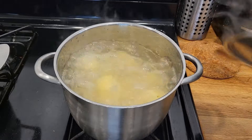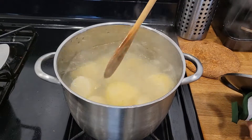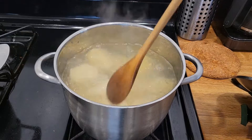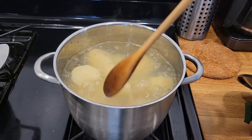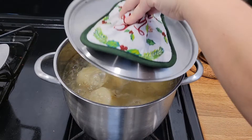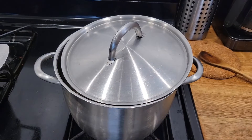So once your mashed potatoes have been boiling for a while, you're just going to want to be stirring them to make sure they're all getting cooked equally. You'll want to leave it semi-covered, just be checking it, and once your potatoes are nice and soft, you'll be able to start with our next step.